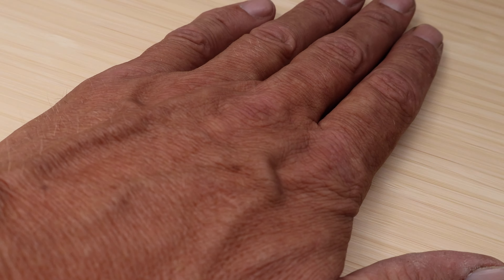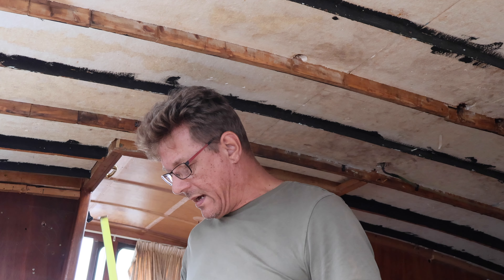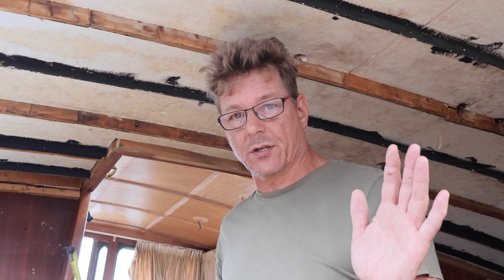I'm nearly done sanding and honestly you can't see the difference between the sanded section and the part not yet sanded — but you can hear the difference. Now I need to determine the final position of my countertop. In Dutch we call it a 'blad' — I kept saying 'blade' by mistake. I've established the line of my countertop in a straight line with my kitchen block.